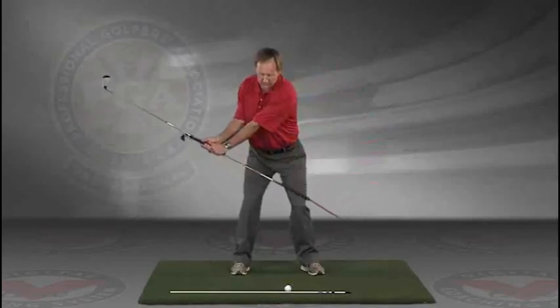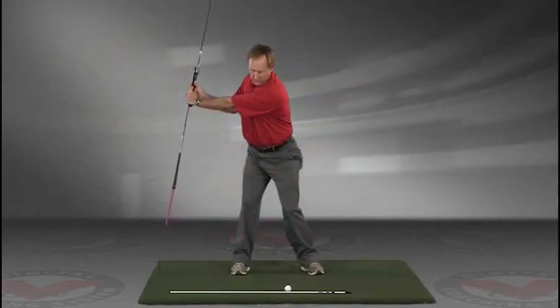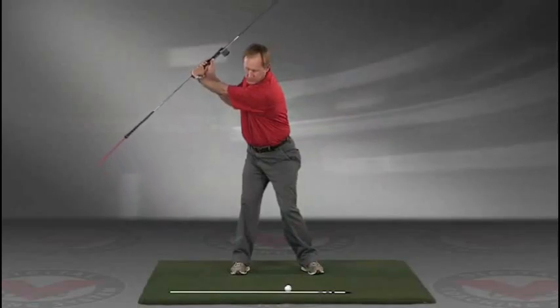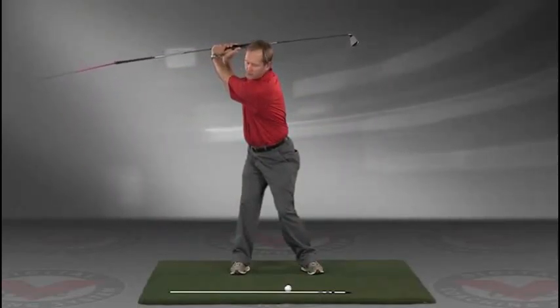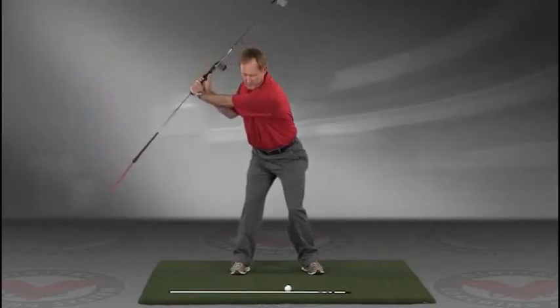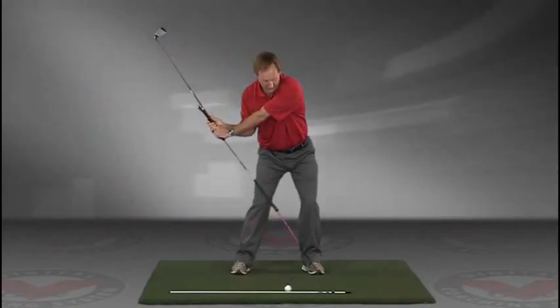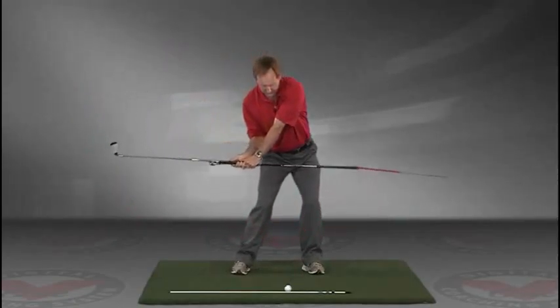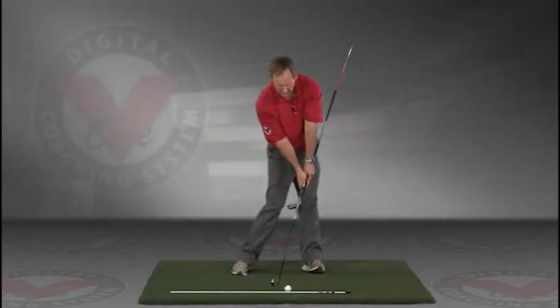Take a swing back in slow motion and trace with that alignment rod the target line all the way up. The shaft should be parallel to your target line at the top, and then slowly coming down, trace the line — do this in slow motion — right into the impact position.